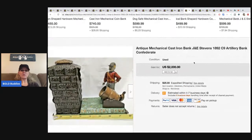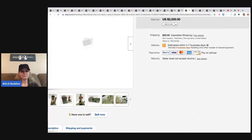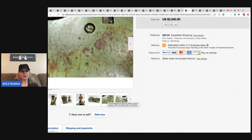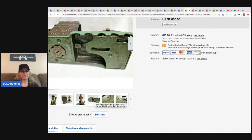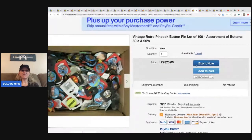This antique mechanical cast iron bank — be careful because there are reproductions of these. His friend bought this one for $1,100 and sold it for $1,700. Definitely be on the lookout for them, but do your research since some are reproductions.